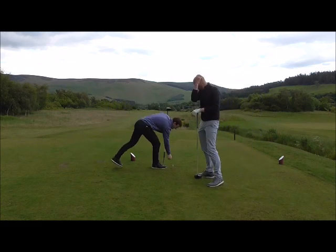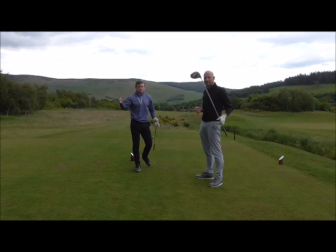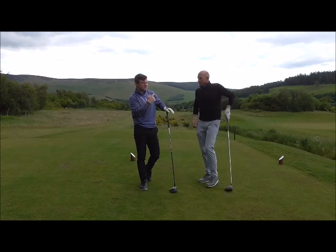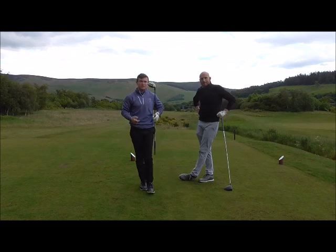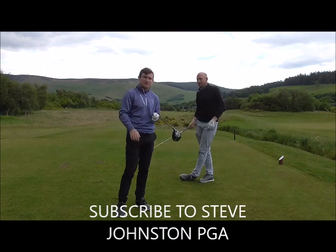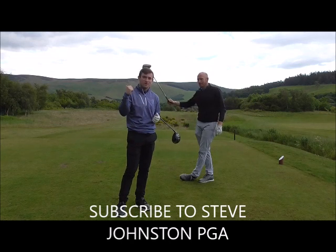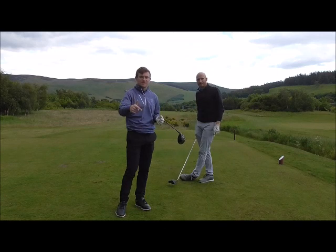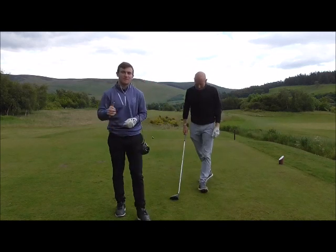So guys, a few faults related to driving. Make sure you subscribe to Steve Johnson PGA's YouTube channel, and subscribe to my channel under Jamie Allan Golf. Like the video, share it around, and follow me on all social media platforms — Instagram, Twitter, Facebook — under Jamie Allan Golf. Thanks for watching.